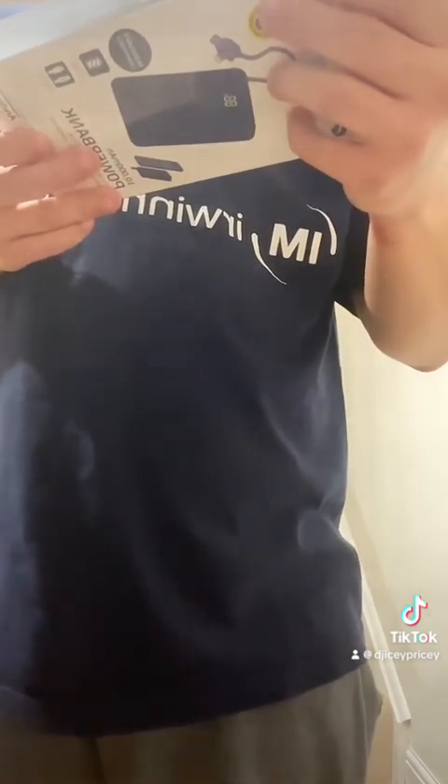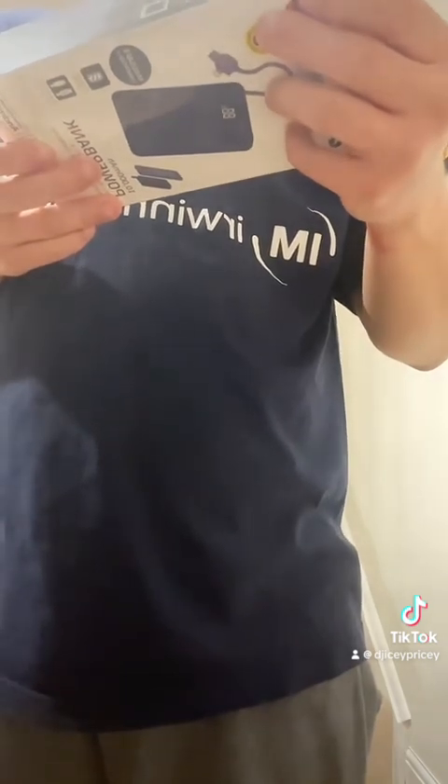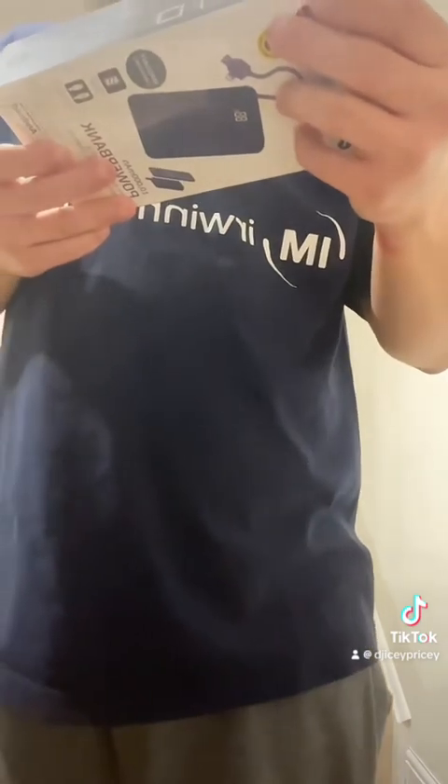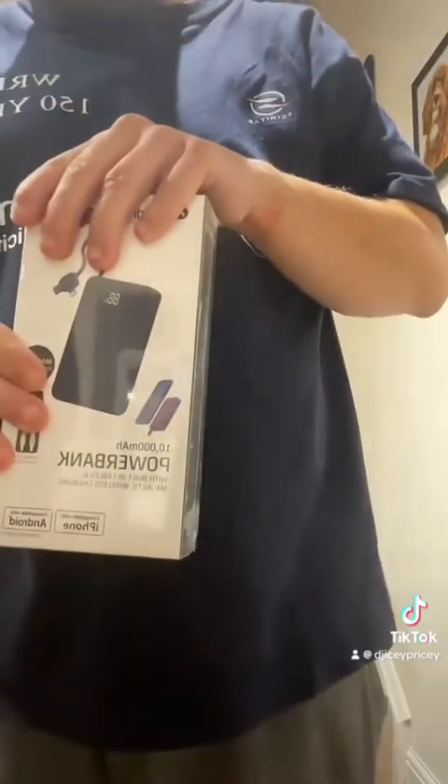Pre-charged, ready to go. Up to two to four charges for most smartphones. So let's unbox it and see what it's all about, shall we?